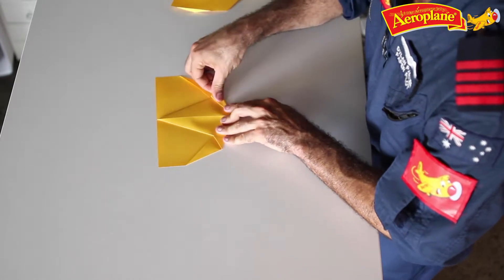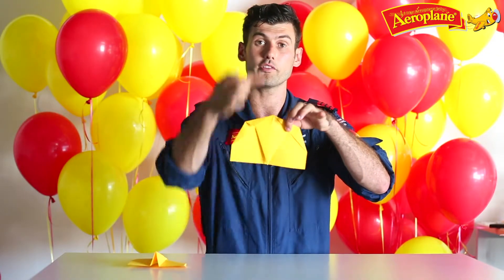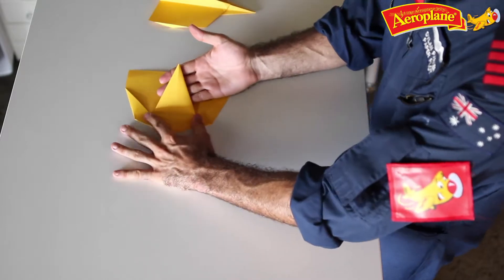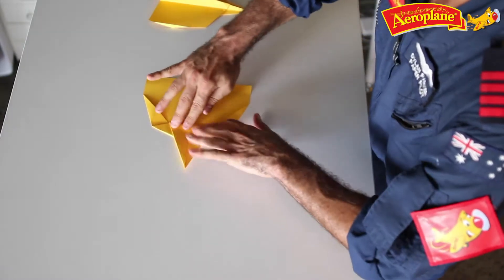Do the same on the other side, and then we get ready to do the most dramatic fold of this plane. It currently looks a little bit like this, but we want this point to be pointing the other way. So I'm going to put one finger here, my thumb there, and fold the top of the plane back over. See how that line goes all the way across the plane there?